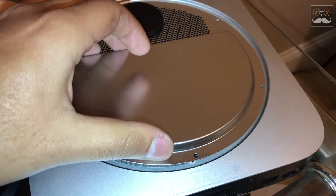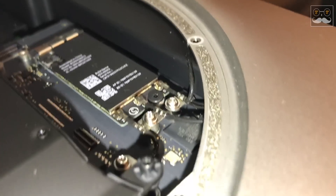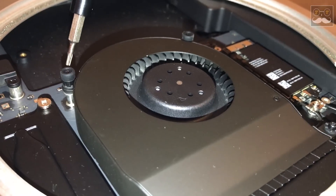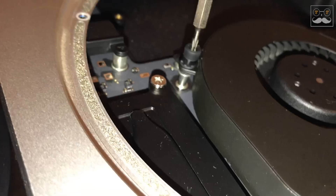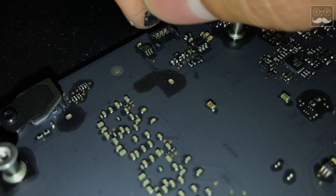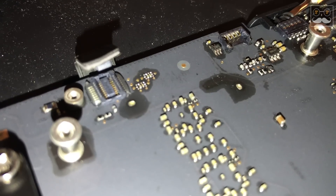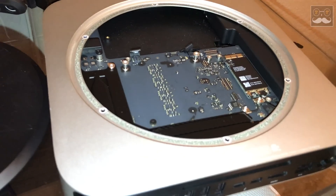Once I have all six screws removed, it is going to come almost right off, but there's one cable attached that you will have to disconnect. Once the cable is off, the cover comes right off. Now I'm going to remove the three screws on the fan assembly. It's the same process all the way through — removing screws off the board and different parts, and removing the wiring to get to the drive, which is all the way in the back bottom. Everything has to be removed and the Mac Mini shell itself has to be empty to get that drive out.